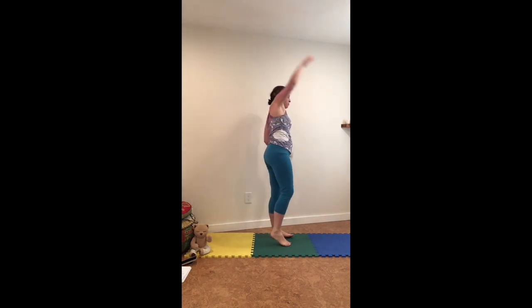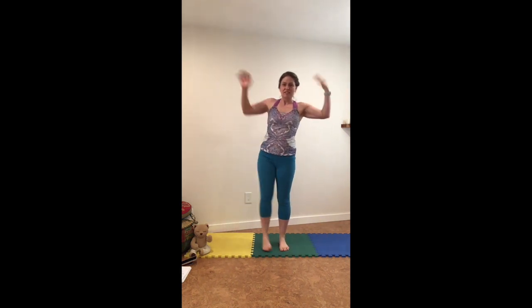All the way up and back to standing. Now shake one arm and one foot, shake your other hand and other foot — give everything a little wiggle. Breathing in together, one hand on the heart, one hand on the belly.